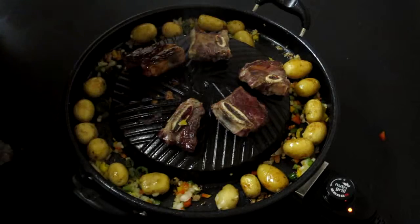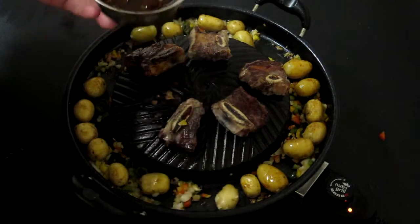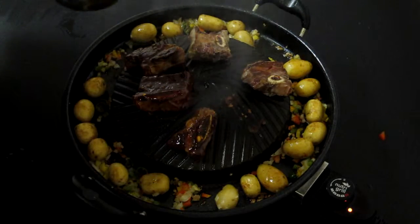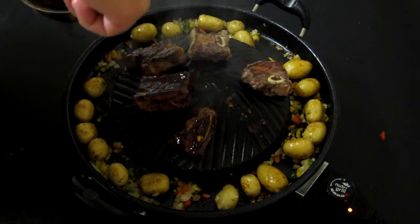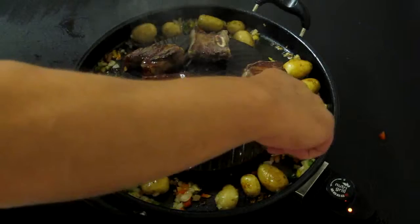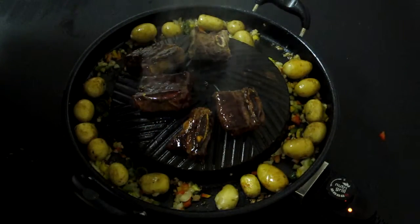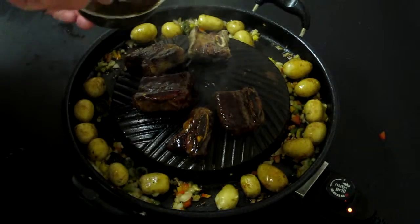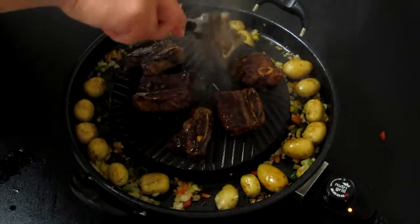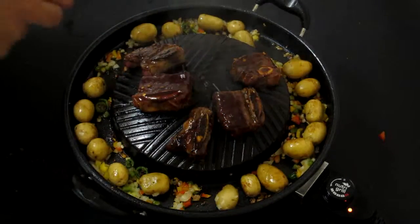And now the ribs are done. Just going to dip them inside our Korean barbecue sauce. You can build it to suit your own taste. For mine, I just took some tomato paste, some garlic, some sesame seed oil, some brown sugar, some palm sugar, a bit of pepper and some salt, and some hot chili flakes.